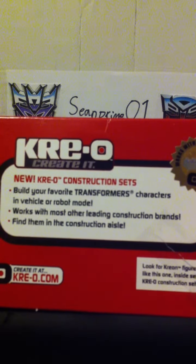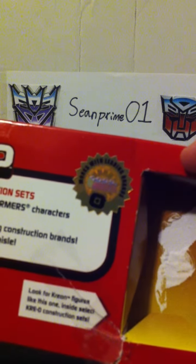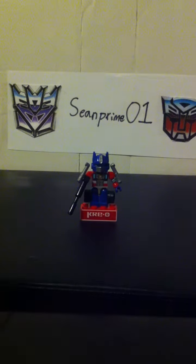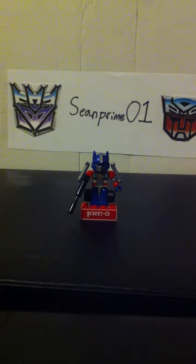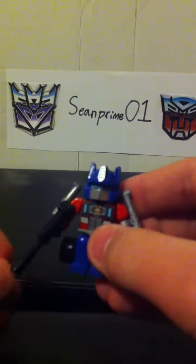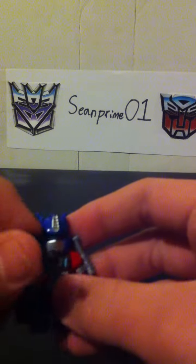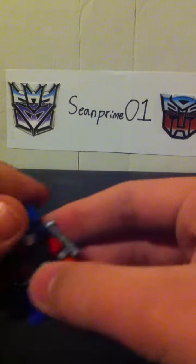If you want to pause and read that, there it is. I don't know if you can even pause or read that. Looks like leading Lego brands. And here he is — Tim Loughshander. Cute little guy. He has a gun. Here he is. No more face.